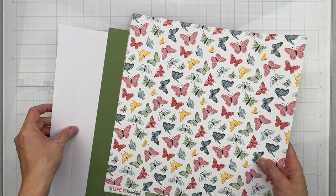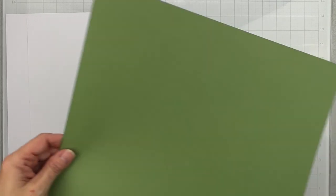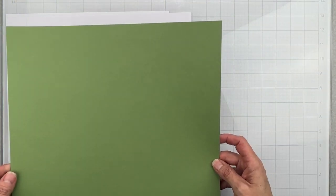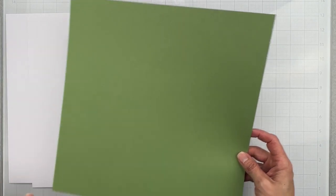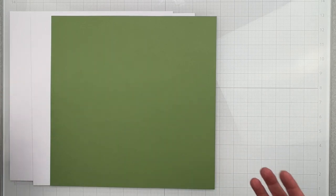Our first double shot kit is from Echo Park's 'Life is Beautiful' collection. With the double shot kits you get two different tastings of two different collections, with some cardstock and a little bit of embellishment. Let's start with the cardstock — we have two pieces of white textured cardstock, very nice texture, and then one piece of green cardstock called Desert Cactus. It's a deep celery green — Desert Cactus works perfectly.